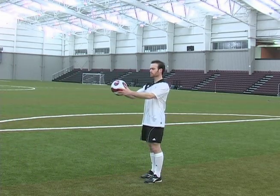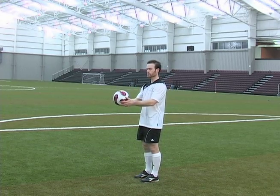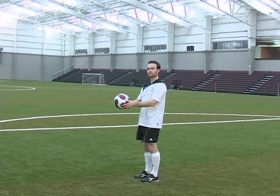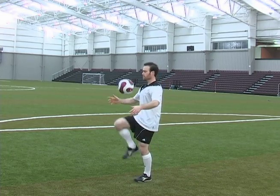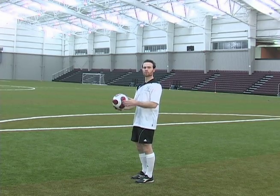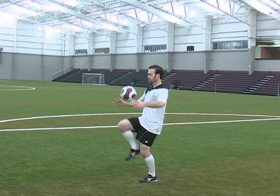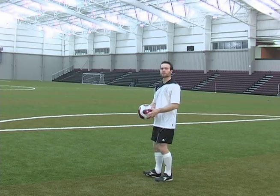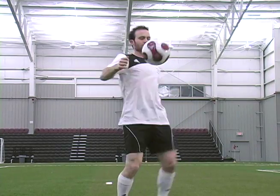Try that a couple times, just holding the ball here and juggling like that. As you get good with that, you can try doing it right and left thigh, which is what I'm teaching you in this session. You want to do right and left, right and left. The important part is you want to be kind of leaning back a little bit, bending your knees, just cushioning the ball. The ball should stay pretty low.